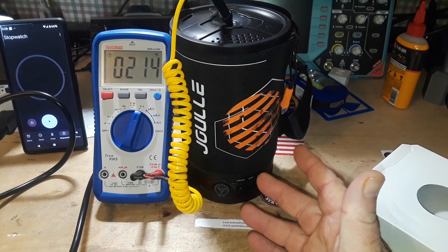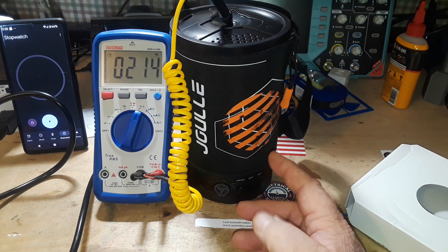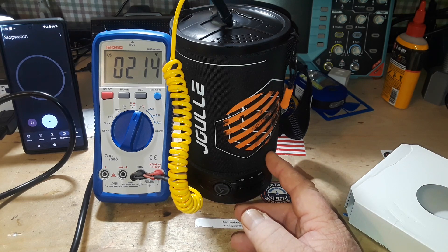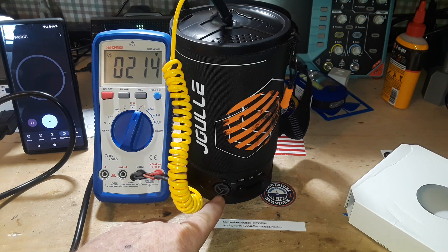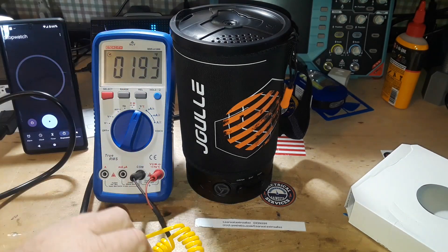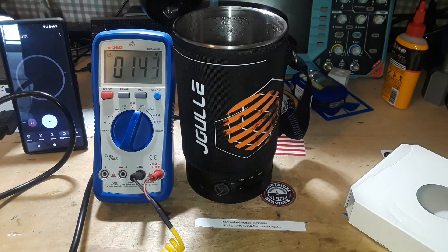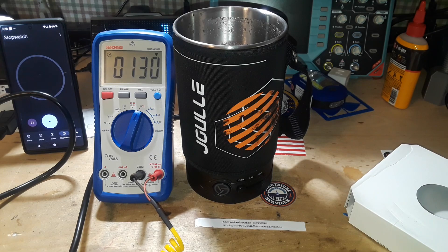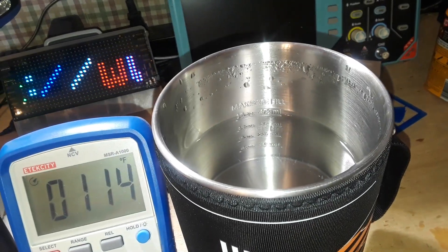I could hear the water really start to bubble at about three minutes — that's around the time I went to get the meter and put the thermocouple in there. According to this, it took seven minutes and 23 seconds to shut off, but it was boiling rapidly at five and a half minutes. A little off on their timing there, but still very nice. And it doesn't look like we lost really any water to evaporation either.